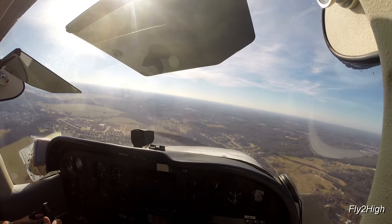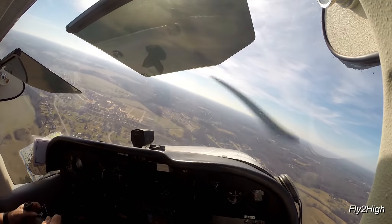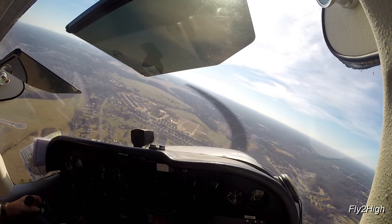Roll left onto base leg. This time I will not land and will practice a go-around.